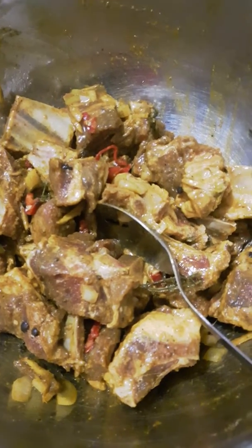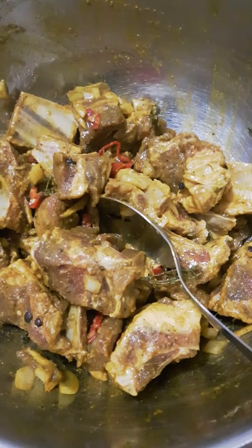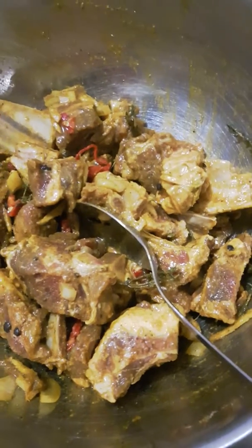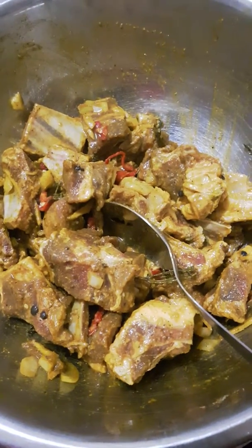So today I got this piece seasoning from last night: curry, garlic powder, special seasoning, nut from Jamaica, onion, pepper, thyme, salt, black pepper — just basically it for the overnight seasoning.